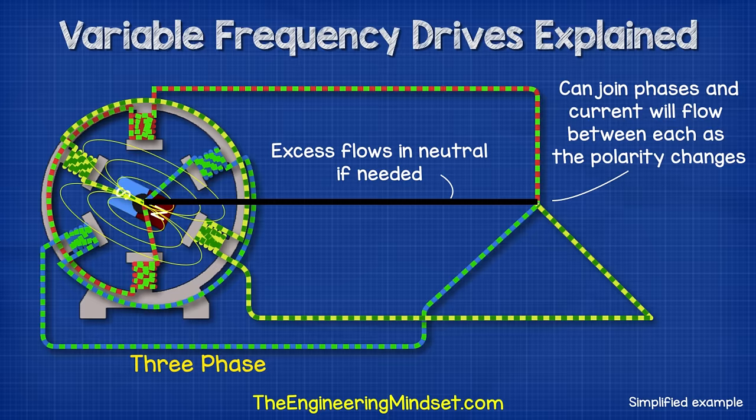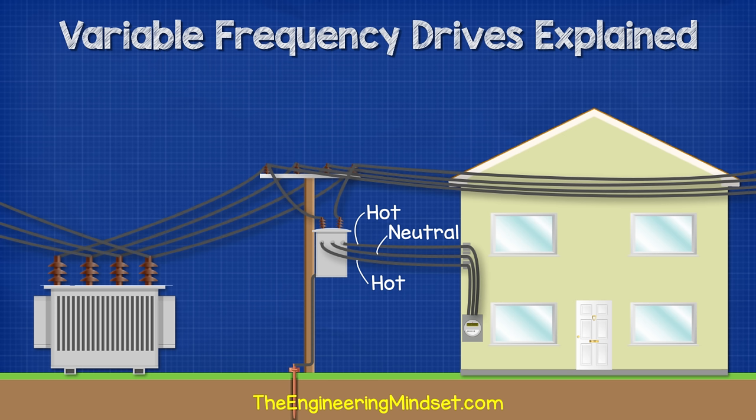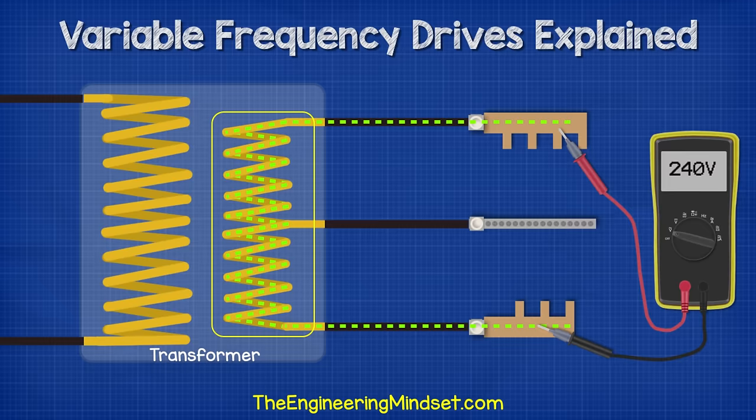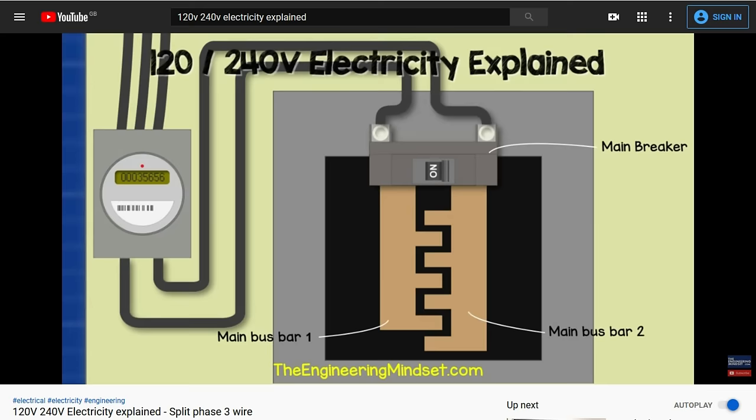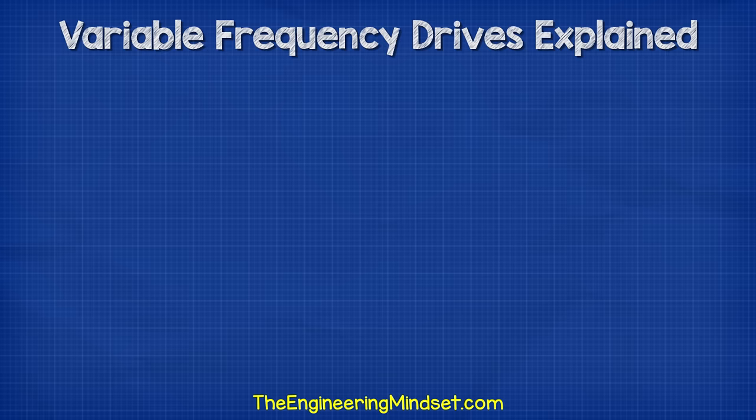Any excess will flow in the neutral back to the source if needed, and that's only if it's unbalanced. With single phase, we have these large gaps between the peaks. But with three phase, these can be combined to fill in the gap and therefore deliver more power. In North America, you'll also find split phase systems in residential installations. Now these have two hot wires and a neutral. This is a single phase supply which is just split in half at the transformer. We've covered that in great detail previously, do check it out, links down below.